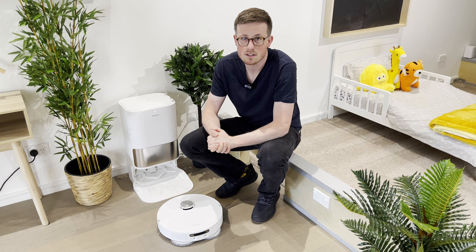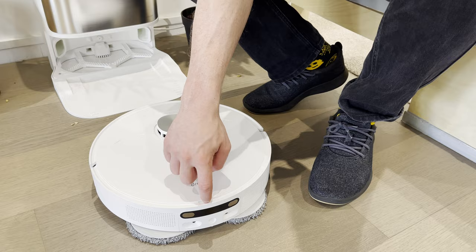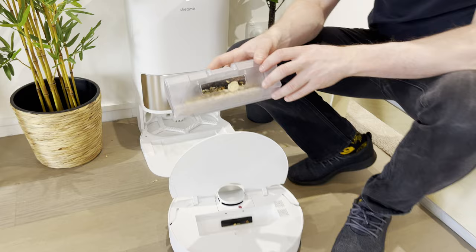Before we let it empty itself, we're just going to have a look into that dustbin to see how much there is before and see if it manages to empty at all. As you can see, it is getting pretty full already — we did tip a lot of cereal on that floor. We'll put it through and see how much it manages to suck out.